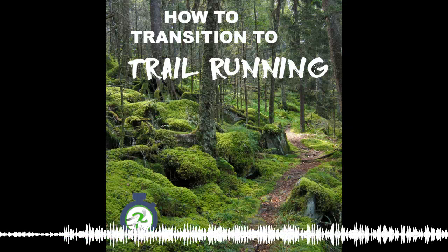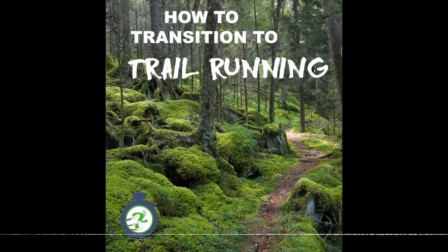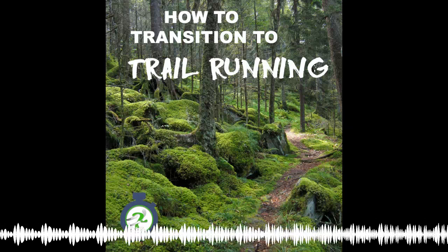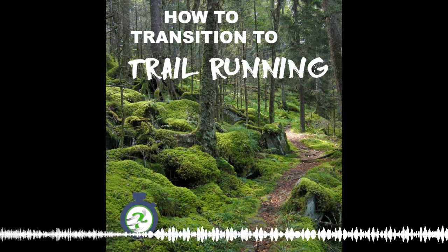That's a great question, Melissa. I think a lot of our listeners have that same exact question. Trail running is only growing in popularity, and there are some things you can do to help better prepare your body for the transition.